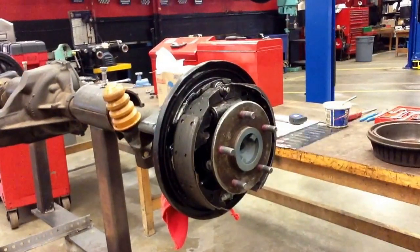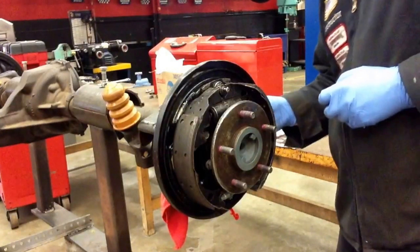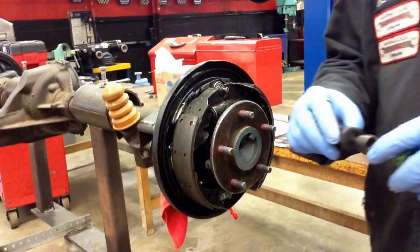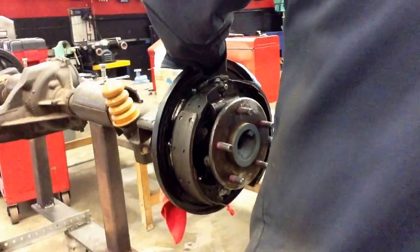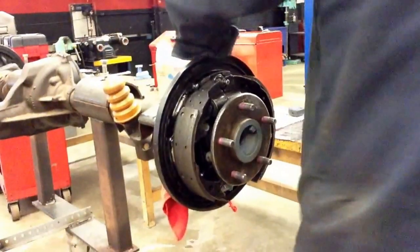All these springs — where do we begin? What I like to do is start with my hold-down springs. There's more than one way to do a brake job, that's for sure. I'll take those nails and put them right through the brake shoe. Get my hold-down spring, put it on there, and give it that quarter turn after I push it down to lock it back into place.